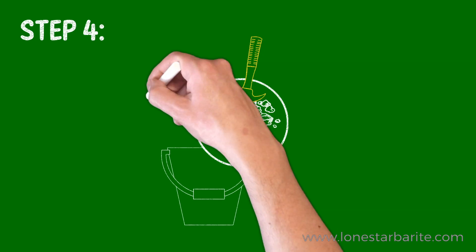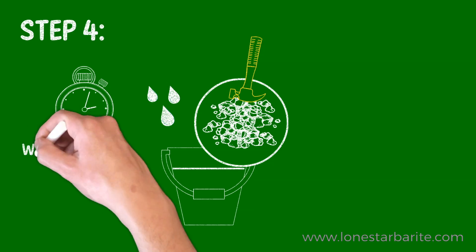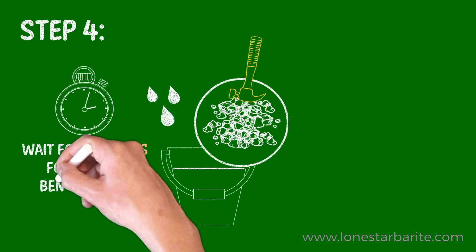After you've compacted your bucket, fill it with water. We'll wait 24 hours with the lid on — it takes 24 hours for sodium bentonite to fully swell.